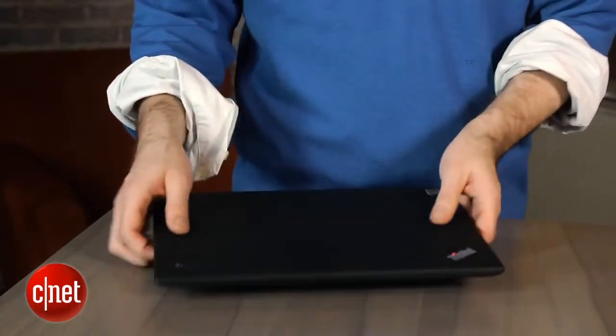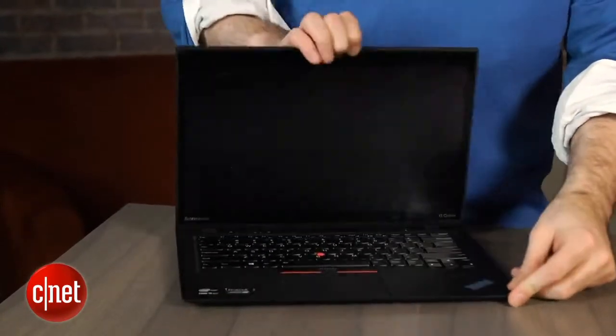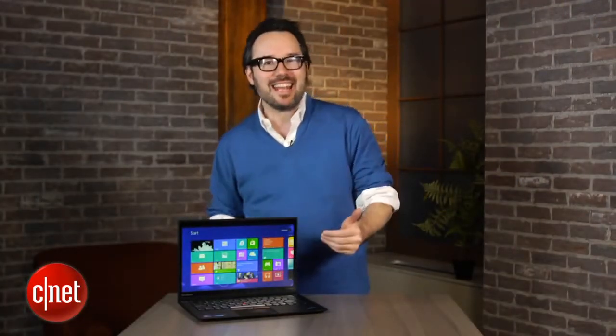which was Lenovo's really thin 14-inch, pretty much full-power laptop from about mid-2012. It was sort of their business-like answer to something like an Ultrabook or MacBook Air — a very nice system, but it came out right before Windows 8 hit.